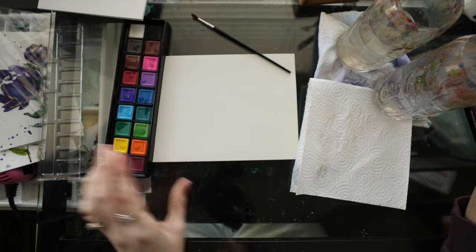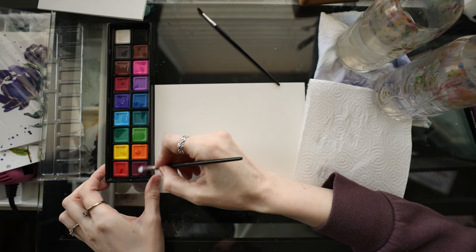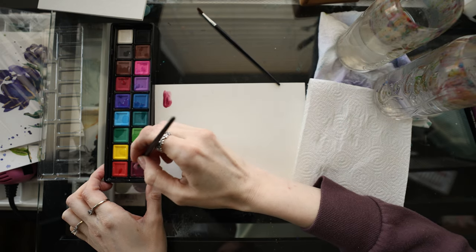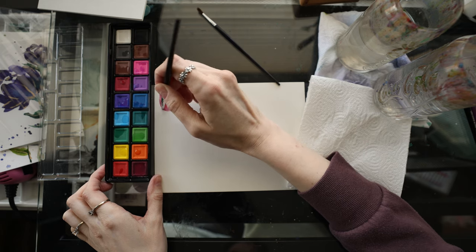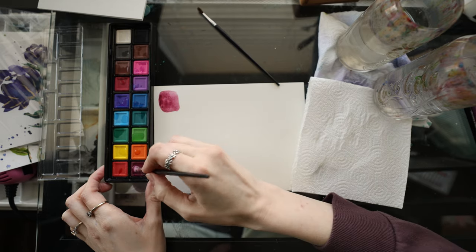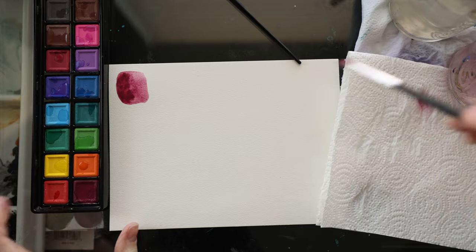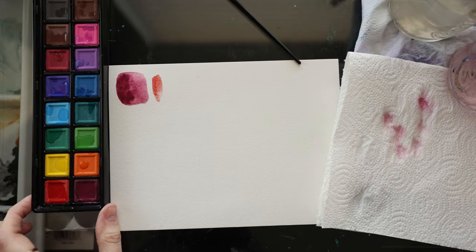I put water on all of them but one to see how quickly it reactivates. Starting with this red one — it definitely has some pigment! It definitely needs a bit of water, but that's awesome — it's got some pigment. The paper seems to be soaking up the paint and water quite well. It does seem to layer. It's staining the brush quite a lot, but let me swatch these out real quick and then we'll paint something.